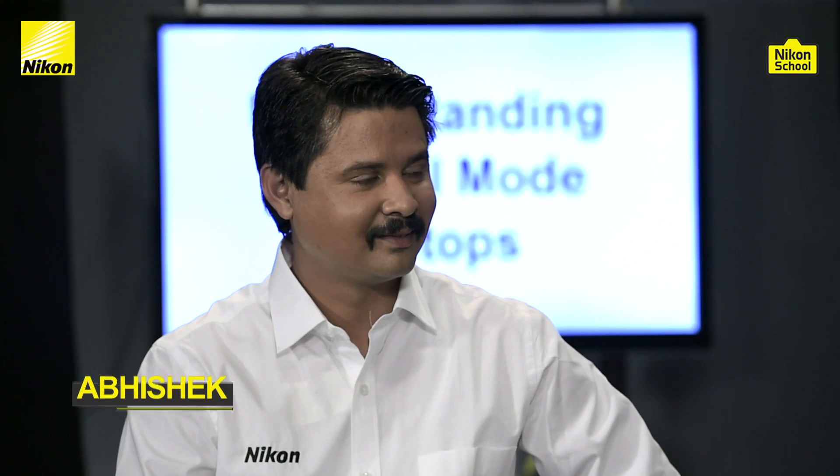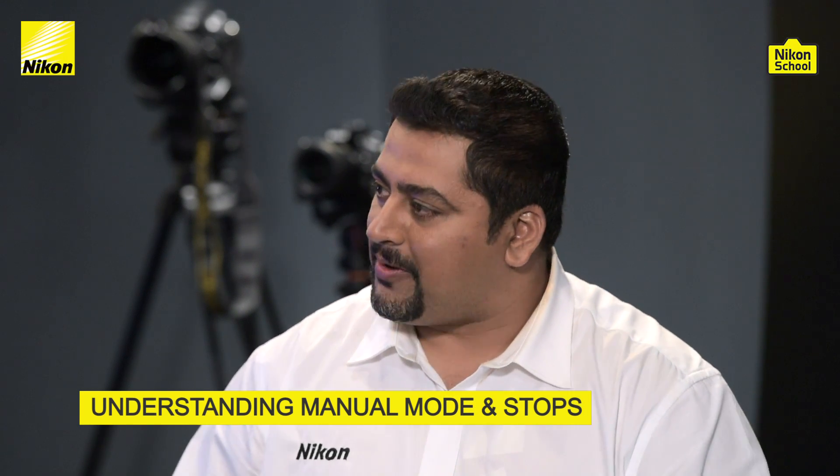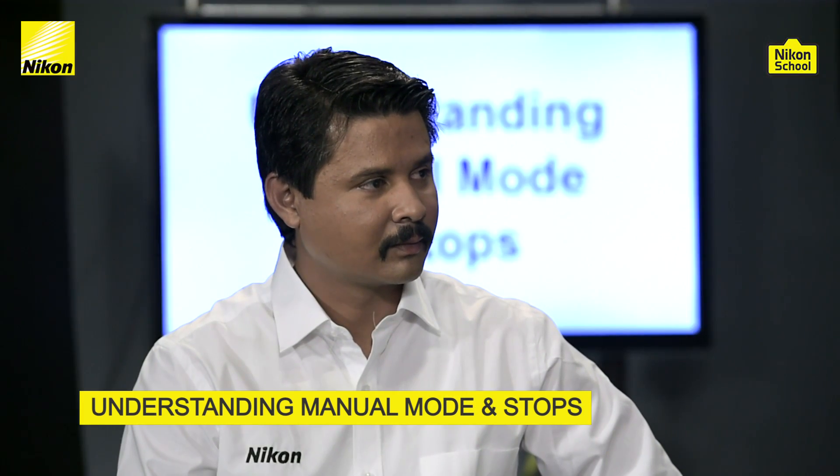Hello everyone and welcome to this session on understanding manual mode and stops. I'm Rohan and here I have with me Abhishek, my colleague from the Nikon India technical team. We are here today to help our viewers understand manual mode and how to shoot in stops. How do you think we can demonstrate this in an easily understandable way?